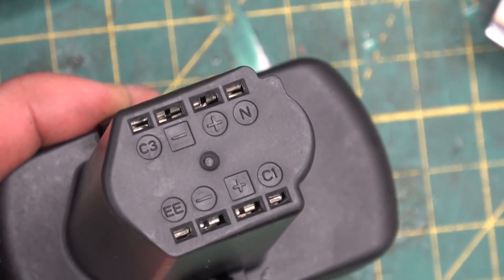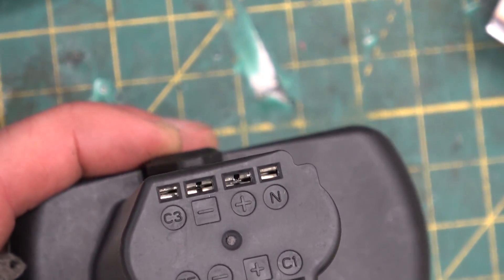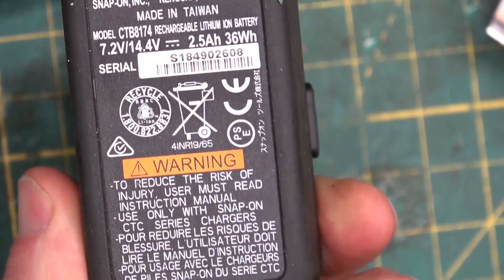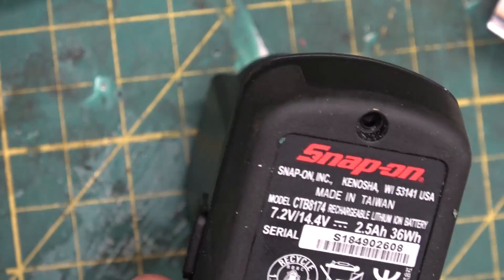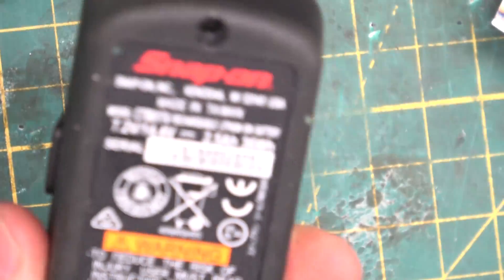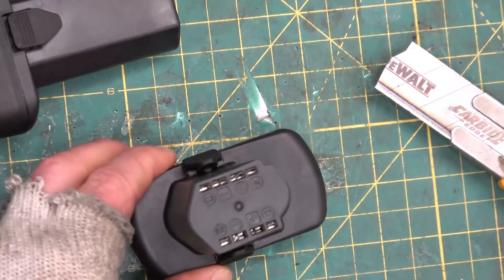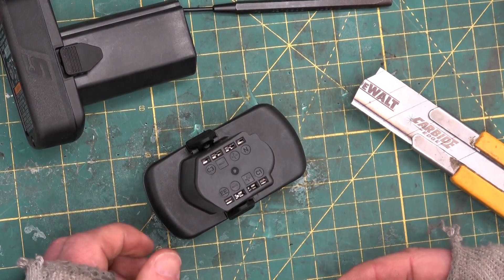If you have a look, we've got plus, minus, and some balancing lines, and then neutral — that might be a temperature sense. Hard to say. But the really odd thing is that this is rated at 14.4 volts, which is the old NiCad rating. But there's got to be two or three batteries in here — 18650 lithium cells — and any other company that's got three batteries calls it a 12-volt tool.